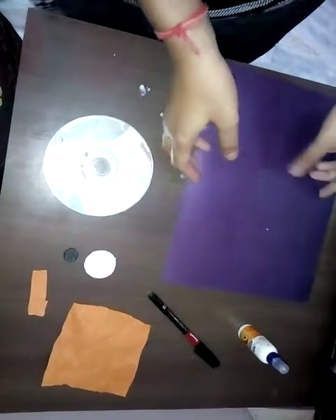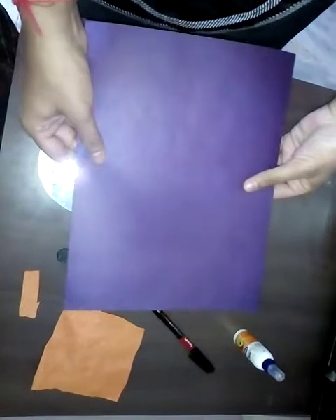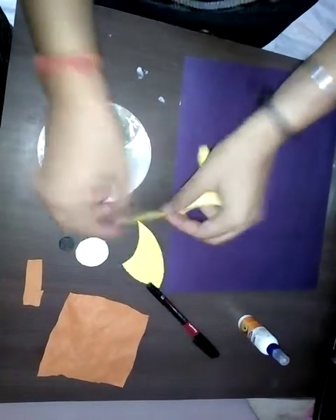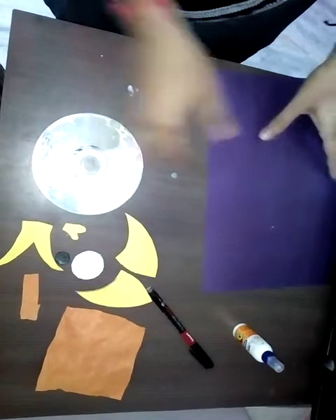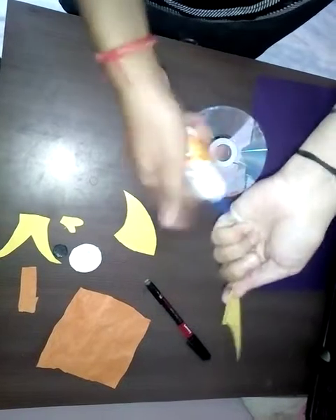For making our fish, first of all we have to cut out fins, tails, and lips. I am having some pre-cuttings like this. This is the tail and this is the lips. First we will paste these fins at the back of this CD.